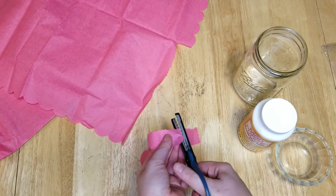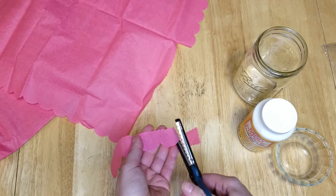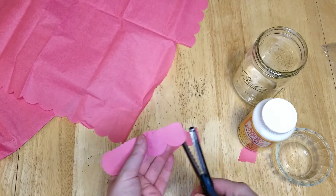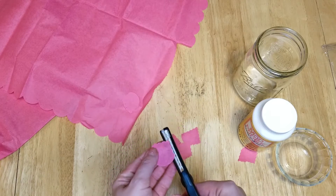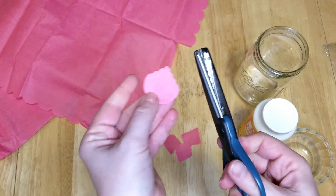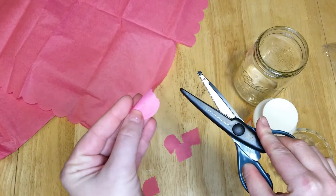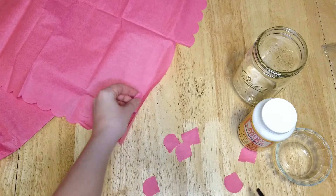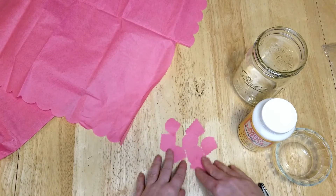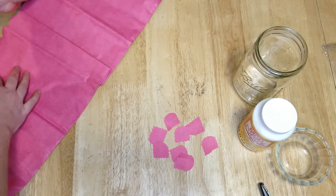I picked wavy scissors to give the tissue paper a pretty edge. You don't even have to cut it if you don't want — you can just rip the tissue paper into small pieces too. It just depends on what kind of look you're going for.